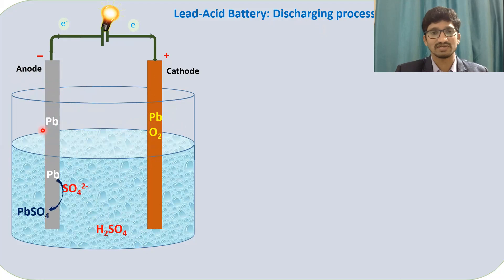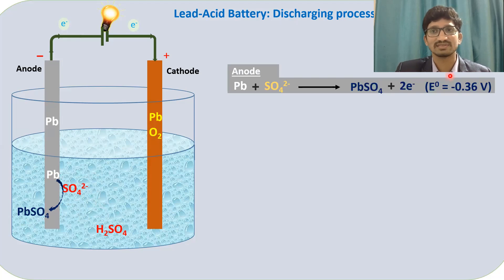Let us look at the anode. Lead is converted into lead sulfate in the presence of sulfate ions from the electrolyte, releasing two electrons. Lead goes from zero oxidation state to +2 oxidation state in lead sulfate — that is oxidation. The standard reduction potential developed at this anode half-cell is −0.36 volts. This is called the half-cell reaction at the anode.